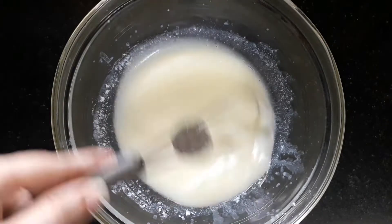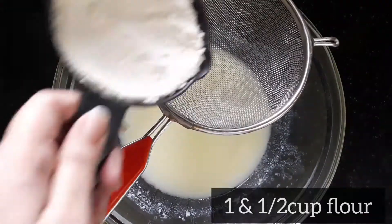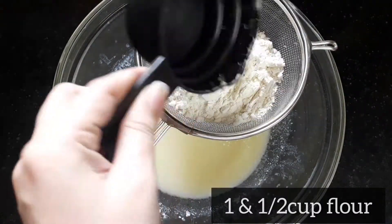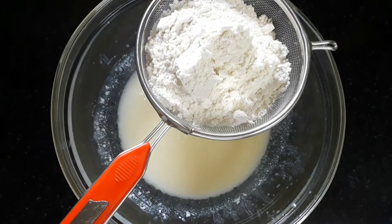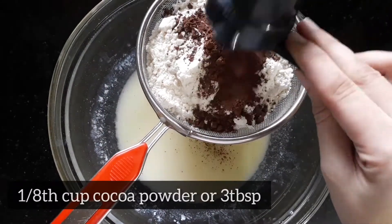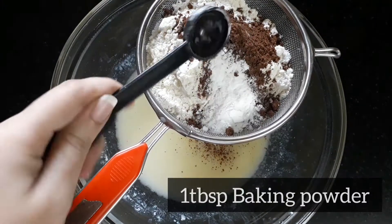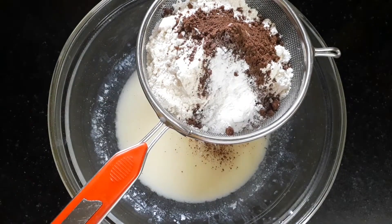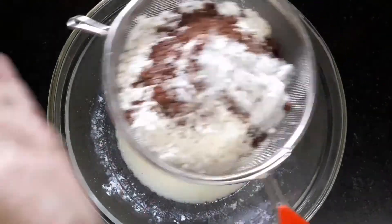Then sift the dry ingredients, which include one and a half cups of all-purpose flour or maida. Then add one-eighth cup or three tablespoons of cocoa powder, one tablespoon of baking powder, and one teaspoon of baking soda. Sift all of this very nicely.